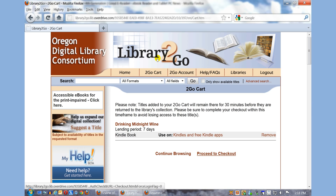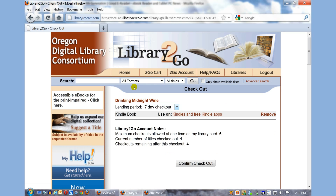It says the lending period is 7 days. The Kindle book can be used on Kindle and free Kindle apps, so you don't necessarily need a Kindle e-reader. If you have an iPad or an Android device, you can download the Amazon app for that as well. I'm going to click on Proceed to Checkout.